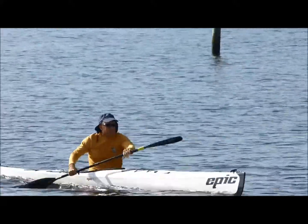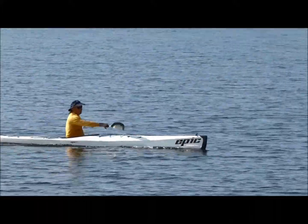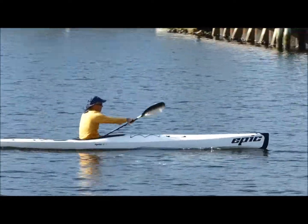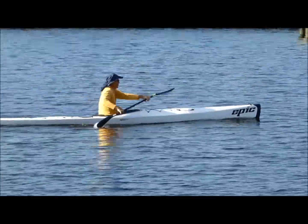Good speed. I'd like to see a little more torso rotation. Your pushing hand is coming down a little bit, so remember to sight the horizon — that'll give you a little more rotation. But can't fault your speed; you're leaving a wake, looks really good.